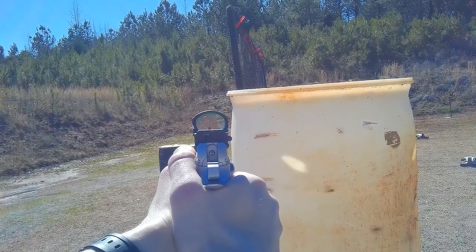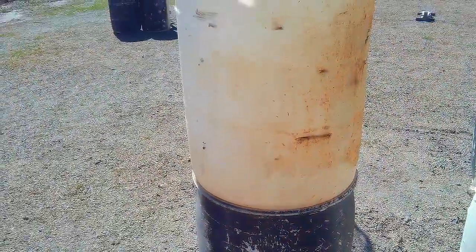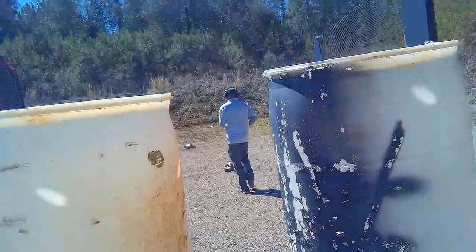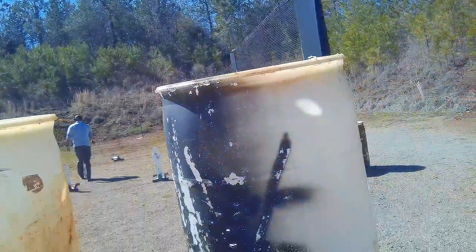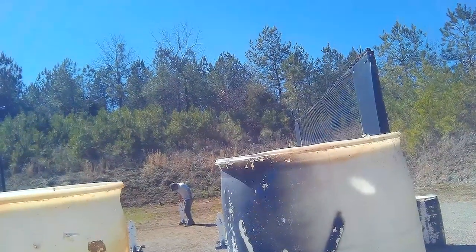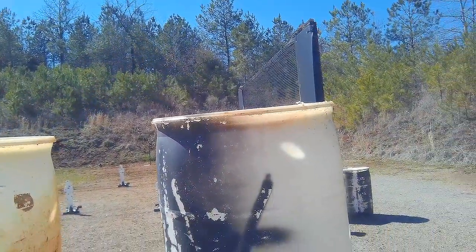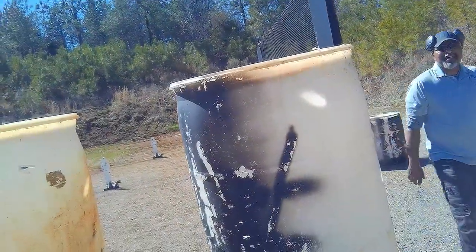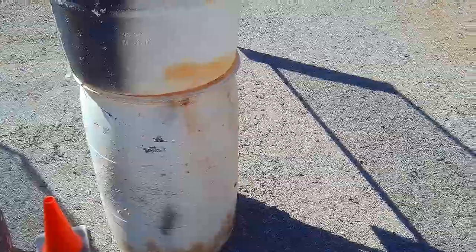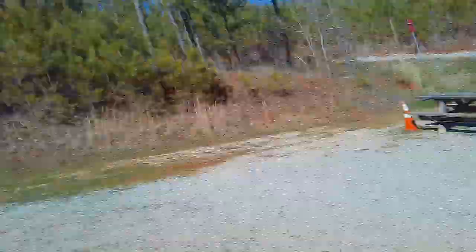Do you want me to set those steel up for you? I'll decock it and put it on safe. I bet I could get some pretty quick splits between the three targets. Safety off — I'll leave it decocked for the first shot.